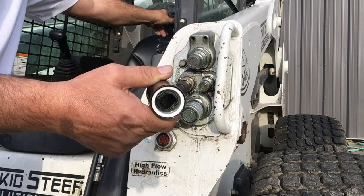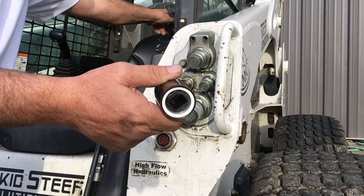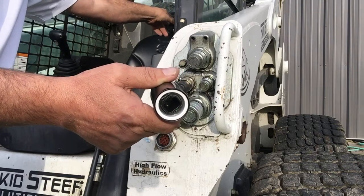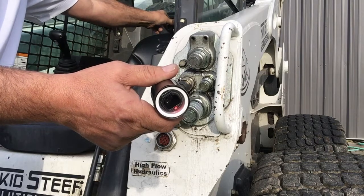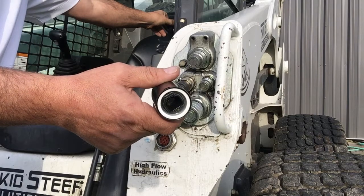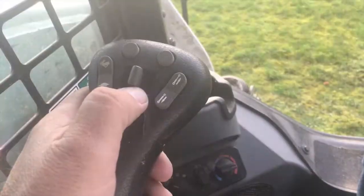There's a fuse in the machine — that was one of the issues in the early days. Fuses would be blown when people were trying to use these controllers, and they always thought something was wrong with the controllers, but that wasn't the case.